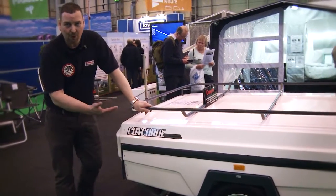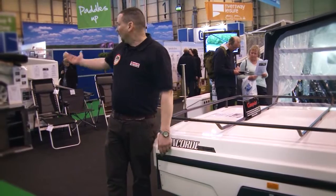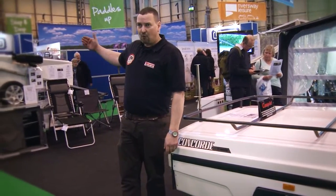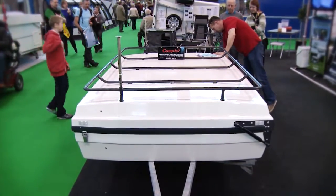Inside it is all stainless steel bolts; there's nothing to rot at all on the trailer tent. If you look at the underneath of the trailer tent, there's no wood involved — it's all gel-coated fibreglass — so it's going to last a long time.